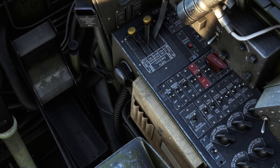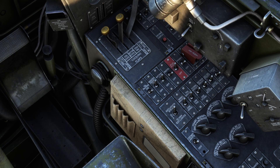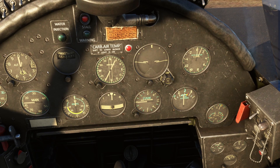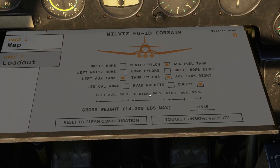Super excited to fly it again — man, it's been a long time. Radio master on, even though we're not really going to be using the radio. Let's set our barometric pressure. There's the altimeter coming around. Clipboard out and we're going to go to the loadout.